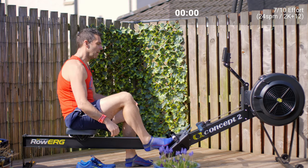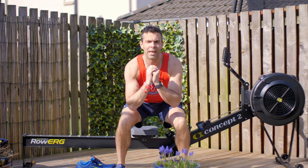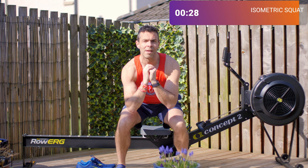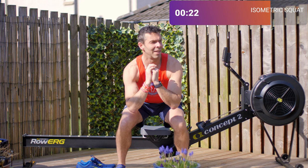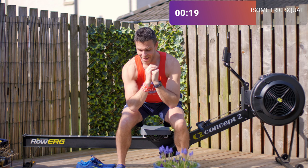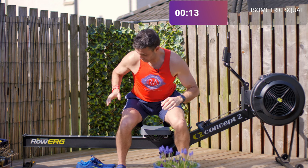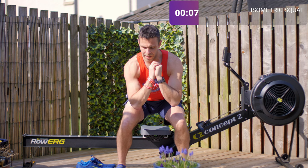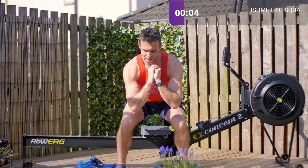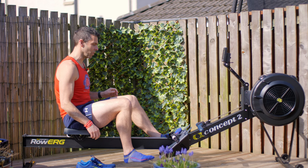Two, one — climb off. Feet shoulder width apart, have a seat. So you're just holding here — you should feel the tension across your thighs and up in your hip flexors too. That may have been a little bit more than 30 seconds but it's fine.